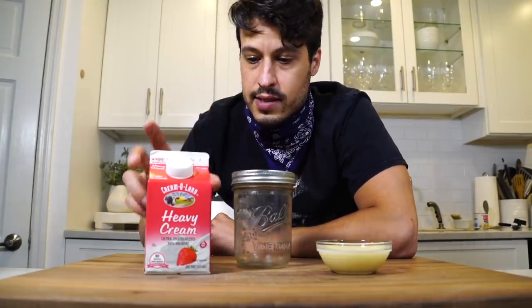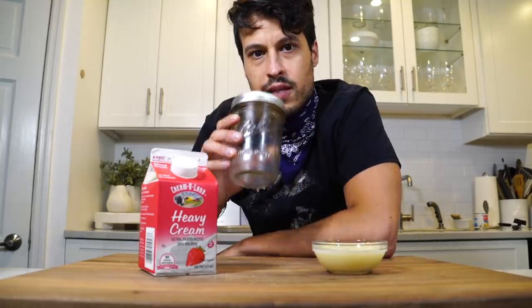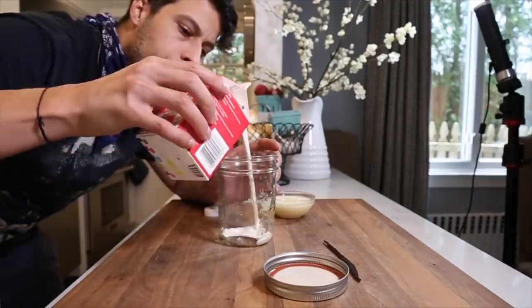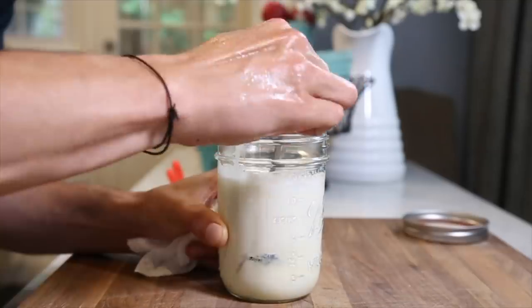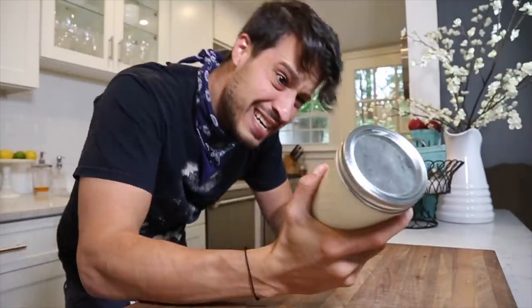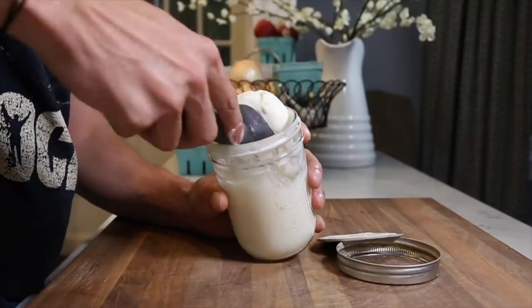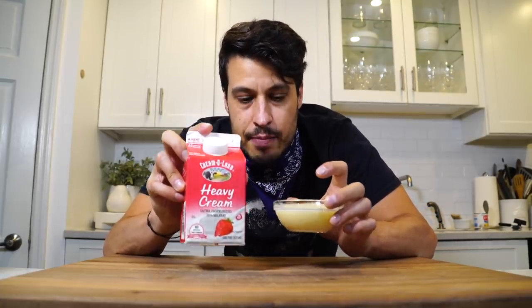Today we're making ice cream with two ingredients: heavy cream and sweetened condensed milk. We're using no machines, just a mason jar. We're actually going to be using three ingredients today, but you only need these two to make an ice cream base.